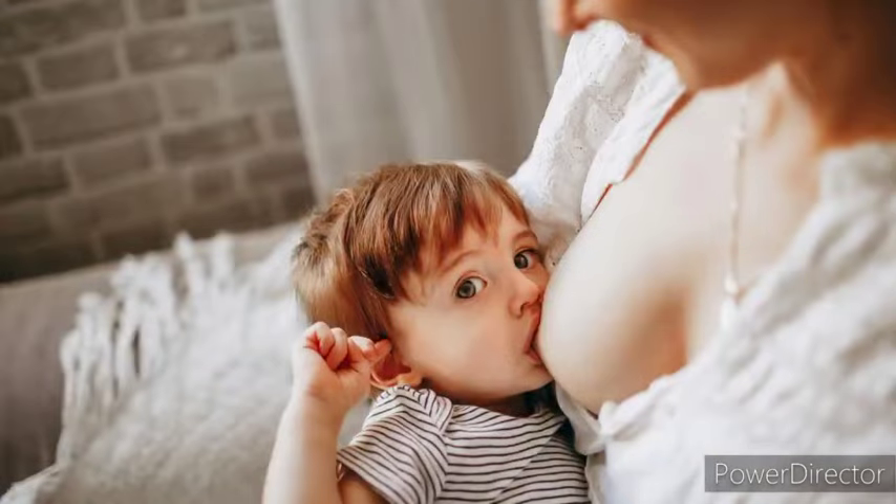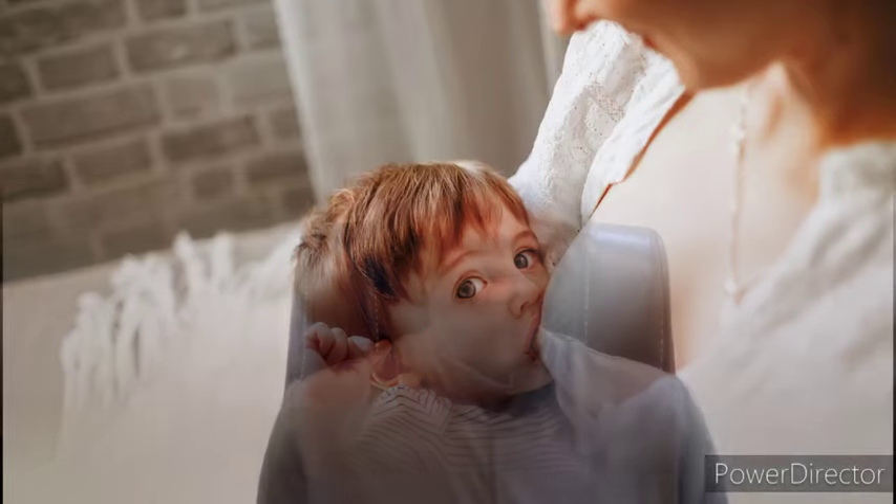Somebody is asking: how is breastfeeding like? Breastfeeding is giving your breast to your baby to suckle. It's called breastfeeding because you use your breast to feed your baby. What is inside your breast is breast milk, and that's how your baby feeds.